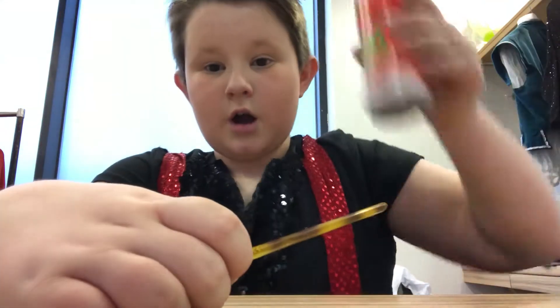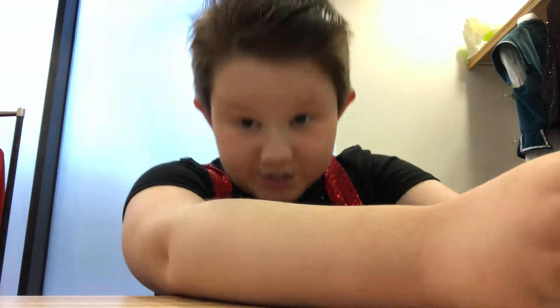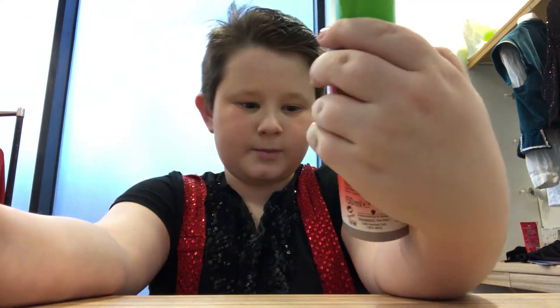Hey guys, it's Jake. So I'm going to show you guys how to do the perfect quiff. So I use Got2Be, the messy hair spritz, in a cold.